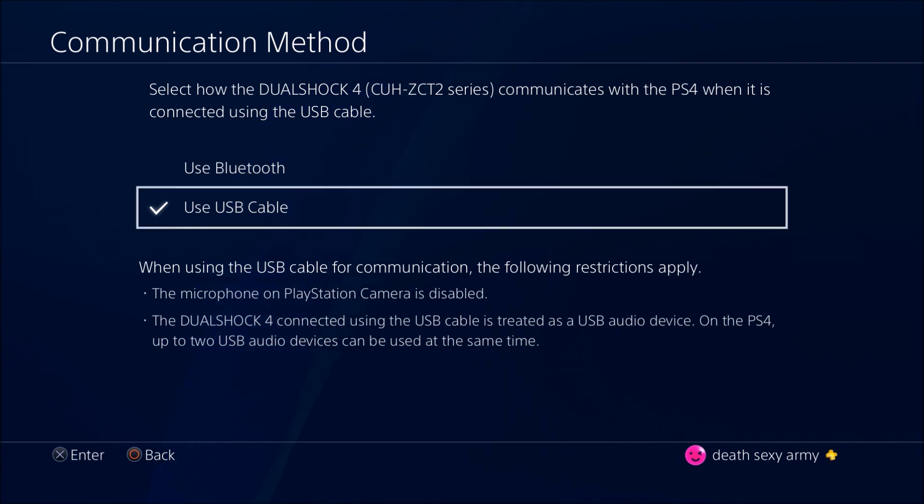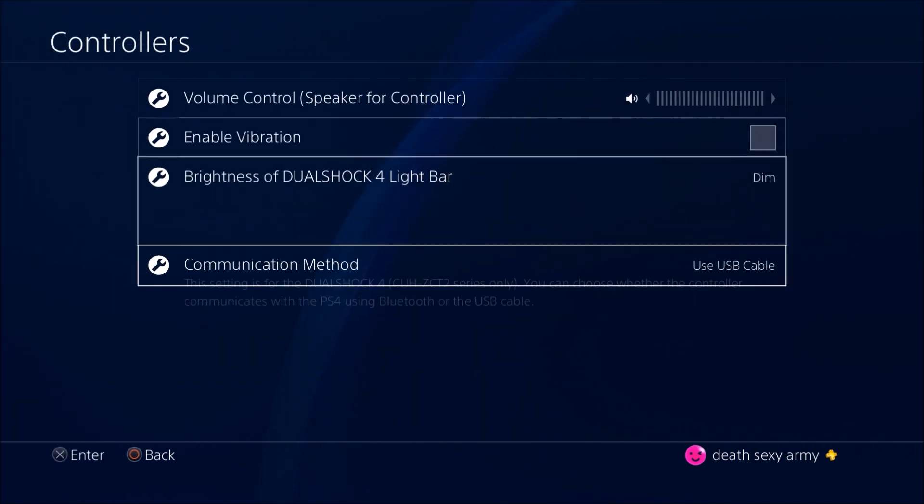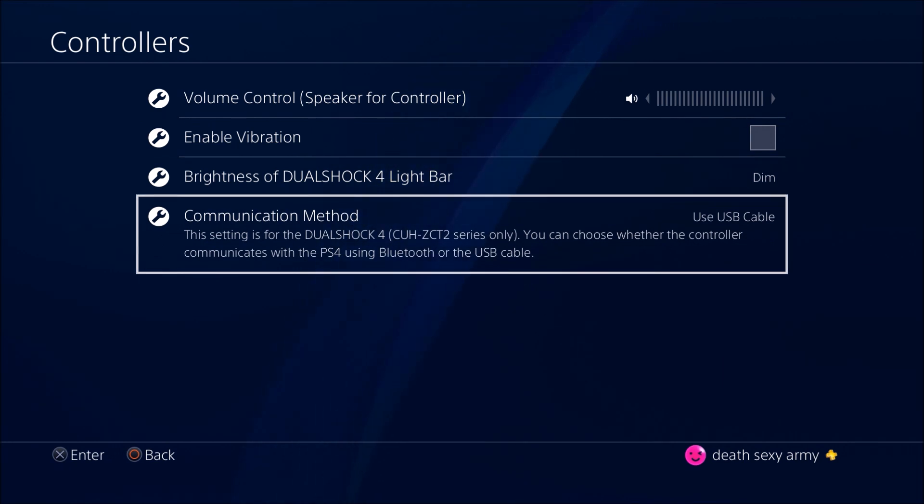There are other controllers that look similar but they're not the same, so check the description to make sure you get the right one. Hope you really enjoyed this video and hope you learned something. Leave a like if this actually works for you and actually helped you out. Thanks for watching.